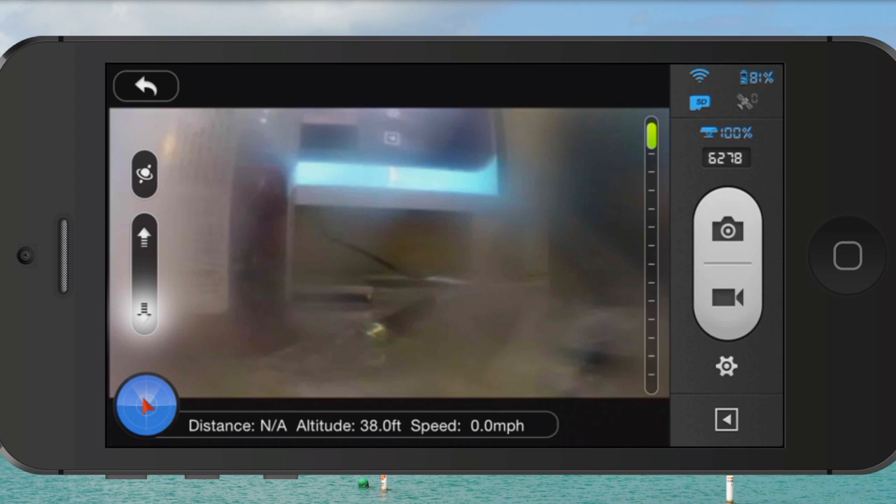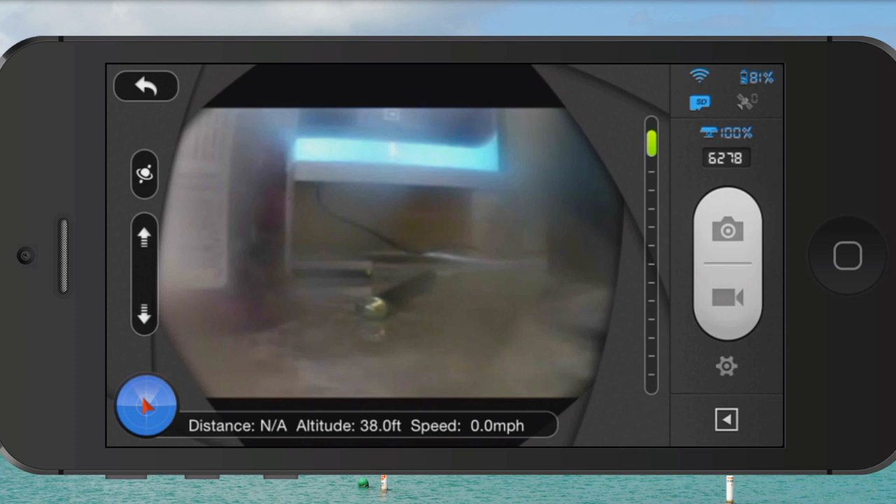Now you can hit your photo icon and take still photos. Likewise, on the left you can pan up or pan down and get whatever you want to photograph and snap photos of it.